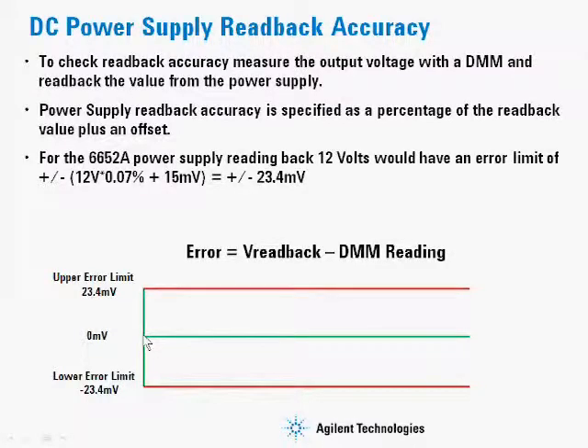I hope this has been helpful in explaining how to measure and how to calculate the accuracy specifications for our power supplies.